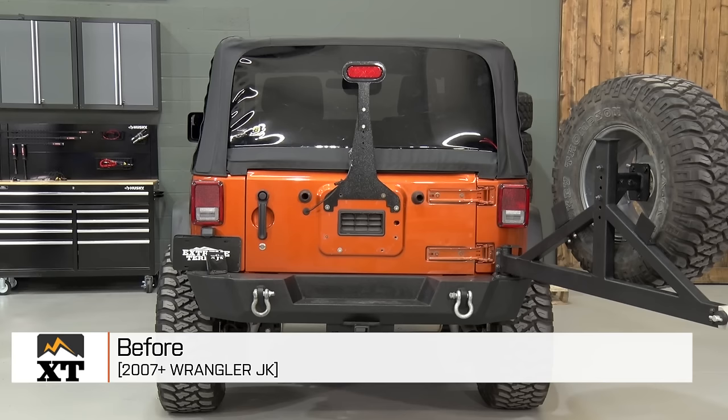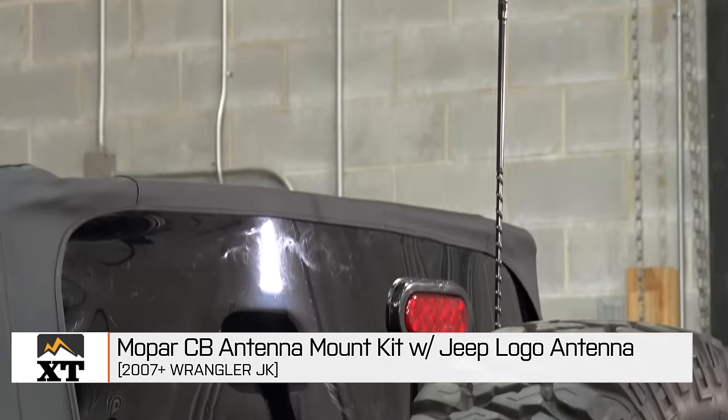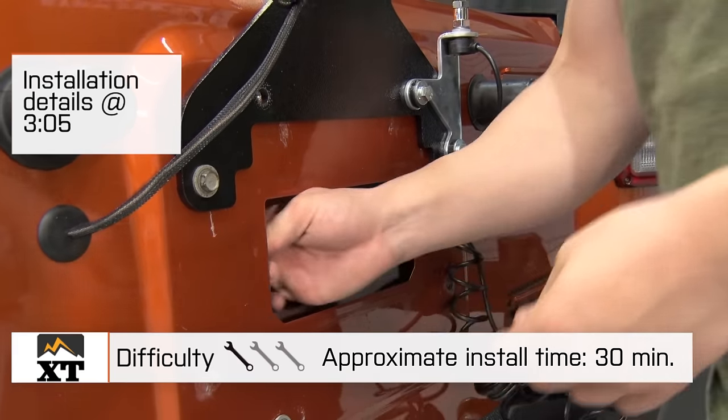I'm Ryan from ExtremeTerrain.com, and this is my review and installation of the Mopar CB Antenna Mount Kit with Jeep Logo Antenna, fitting all 2007 and up JKs. Today we're going to talk through the installation of this setup, which is a very simple one out of three wrenches, as well as a few of the features.